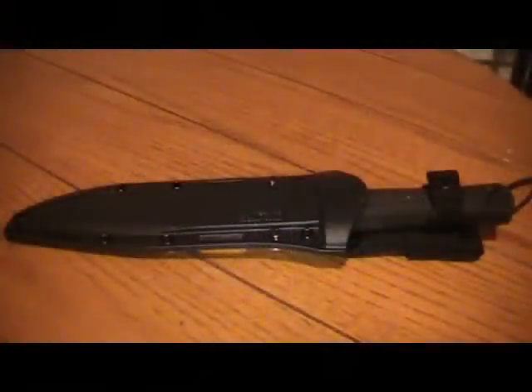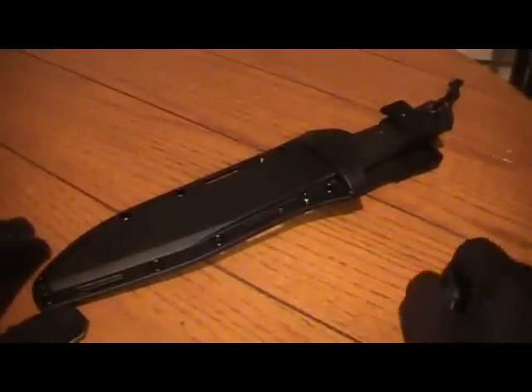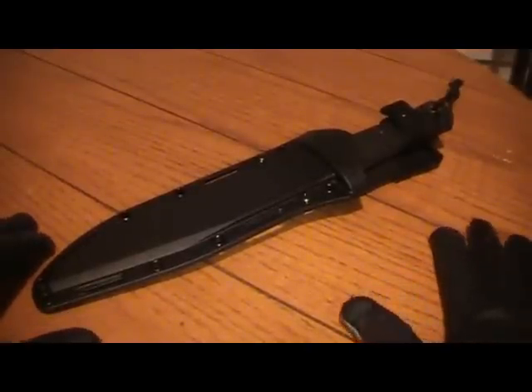Hey everybody, Franchise Kid here, coming to you with finally my review on the Cold Steel Recon Scout. Tabletop review — you guys have seen it in action a number of times. I've had this knife, or I've been an owner of a Recon Scout now, for a little over two and a half years.